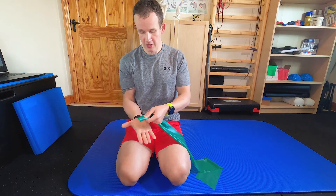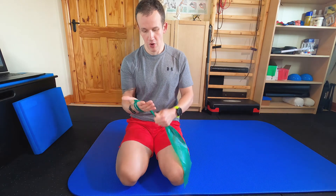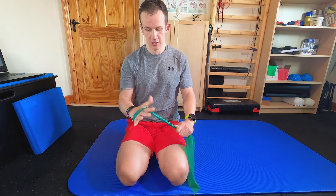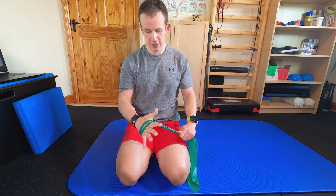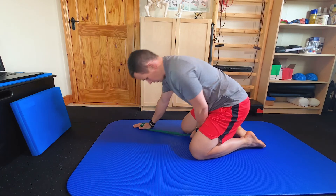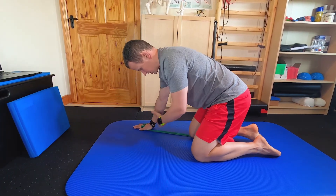First, how to tie the band — just bend it across the hand and wrap it twice, just to provide that little bit of resistance into spreading the fingers and external rotation. Then you are just going to get into position on your hands and knees, and place the band just under the knee on the same side.